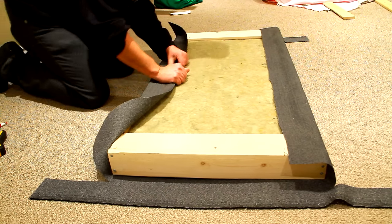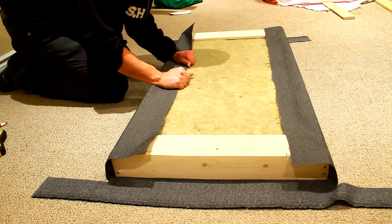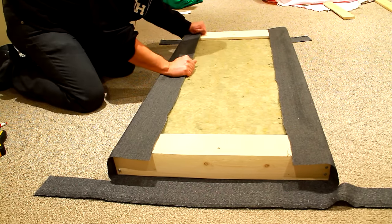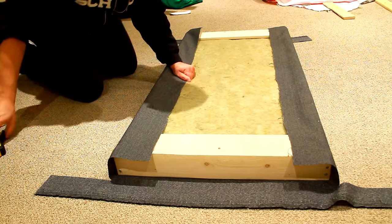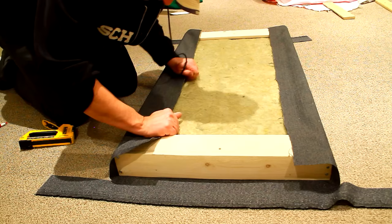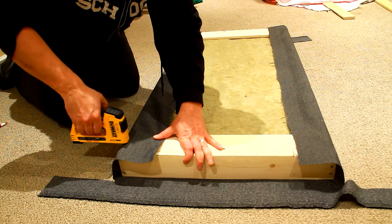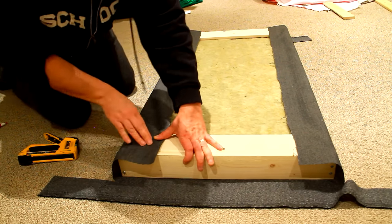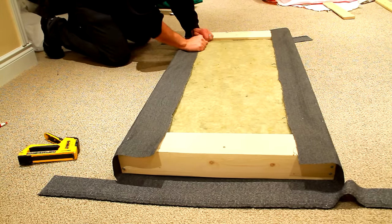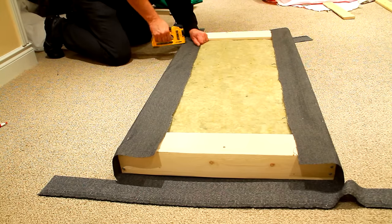Now you're going to work on the opposite side. The key here is tension. Depending on your fabric — and you want to be careful not to rip it — you want to pull it pretty tight because you want to make sure there are no creases on the front. The fabric I chose was quite rigid and not susceptible to creases. You're going to have to make a judgment call depending on the type of fabric you use to determine how much tension to apply. As before, ping pong from end to end, continually dividing the distance in between your staples. Make sure to pull it tight each time so you have a nice tight wrap around the edge.